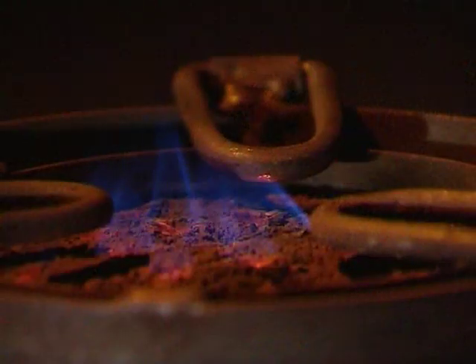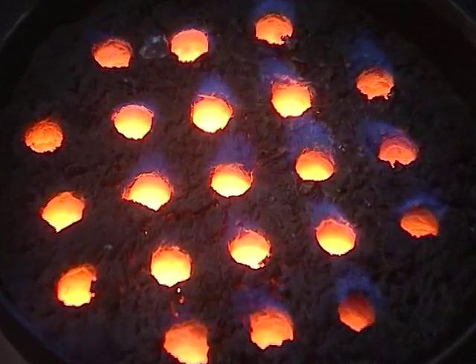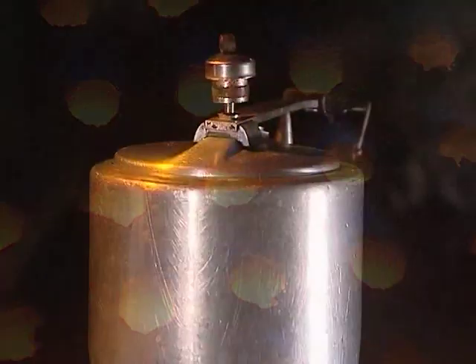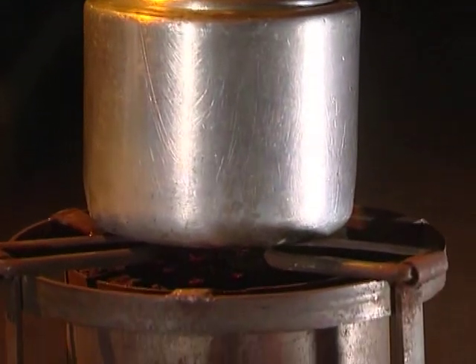The calorific value of this briquette is approximately 18 to 20 megajoules per kilogram, and emission of harmful gases are well within the permissible limit.